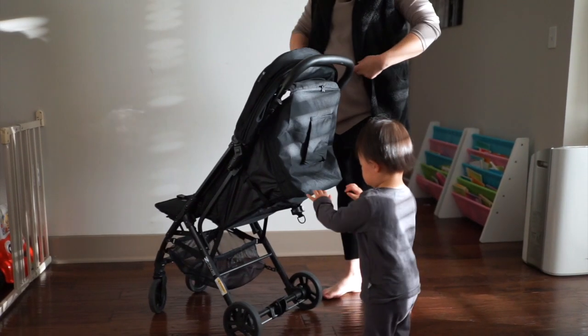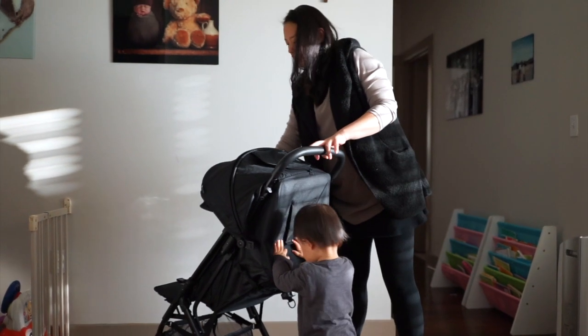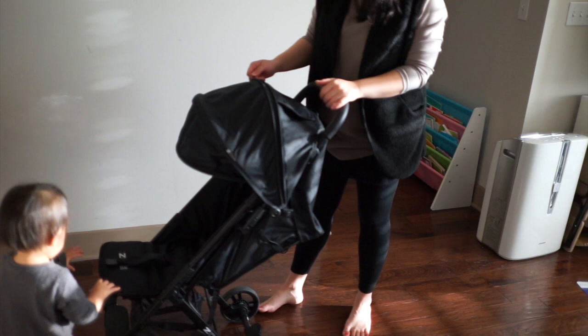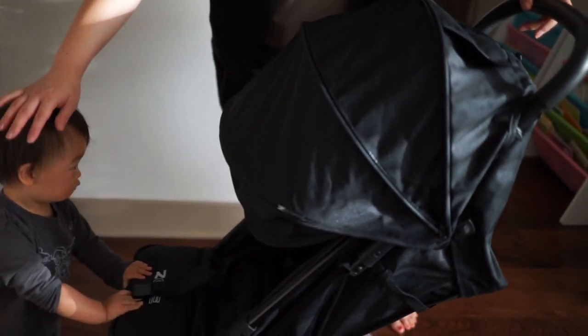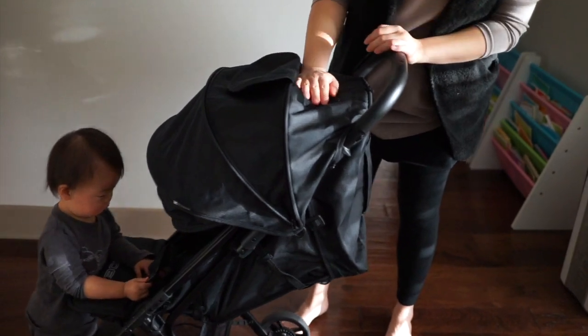One of the greatest things about this stroller is that the canopy covers a lot. By itself it covers a lot, but it also has an extension zipper where it extends even lower, which covers my baby from the sun, and it's got a little peekaboo window so you can make sure he's okay.